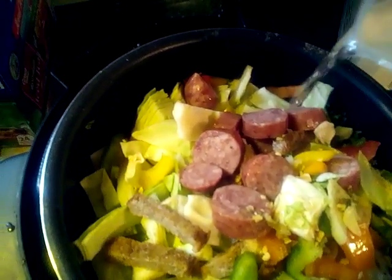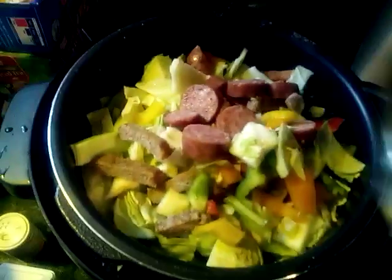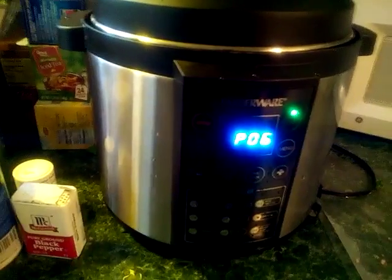When I washed and cleaned my greens, I did it in cold water so they wouldn't wither up. I'm putting some water in — I don't know exactly how much. Now I'm putting the top on, making sure my vent is closed. I put everything on setting six — I don't know why — and hit start. I'll come back and let y'all see how it comes out. Bye!